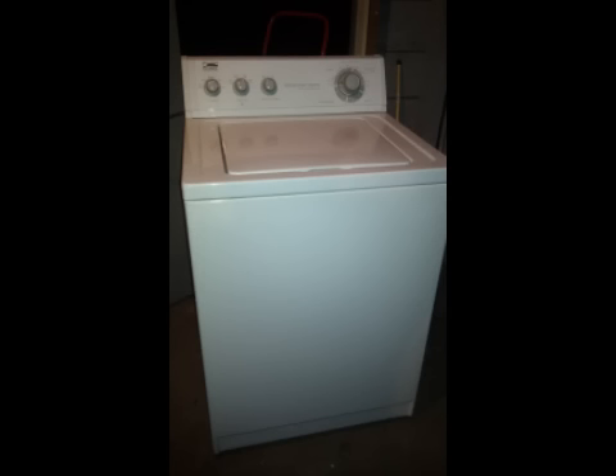Before you can remove the cabinet of your Whirlpool washer, you first have to remove the control panel. If you don't know how to do that, you can check out my other tutorial on how to do that. The picture you're seeing right now is actually an Estate washing machine, also made by Whirlpool — KitchenAid, Estate, Roper, Kenmore. They're all made by the same people, so they open up the same way.